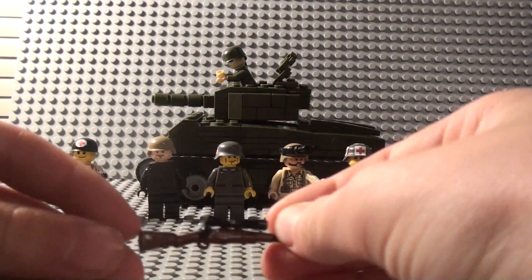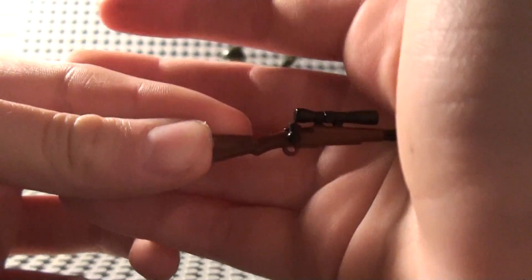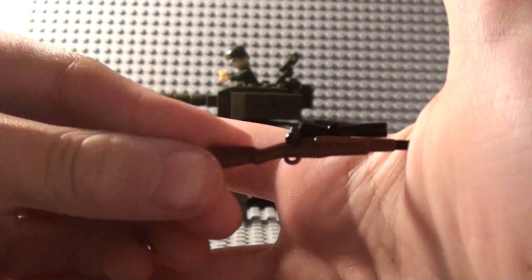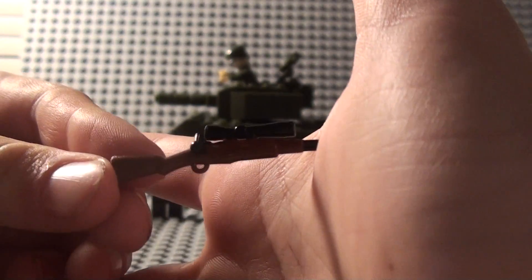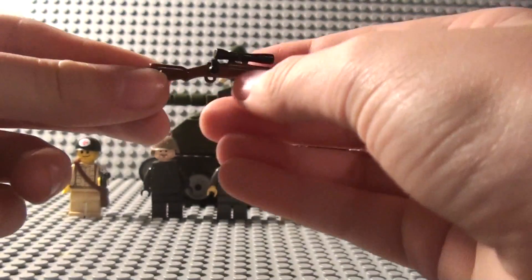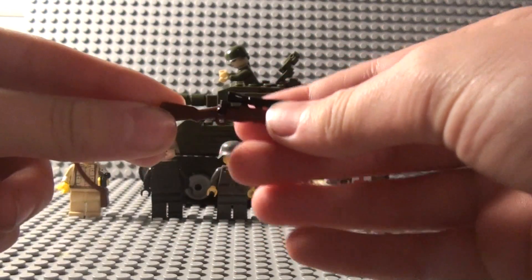Then onto my Springfield — it's just a normal Springfield, my own design. It has a 50 caliber Brick Arms scope on an M1 Garand, and this little bolt is actually just an antenna piece with the top cut off and glued on there.